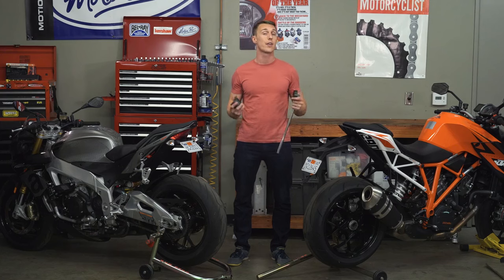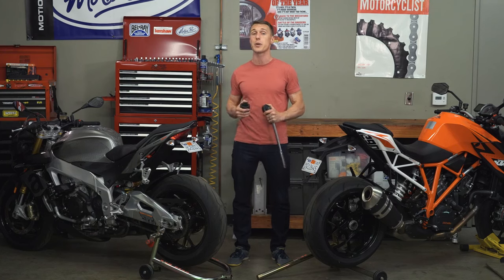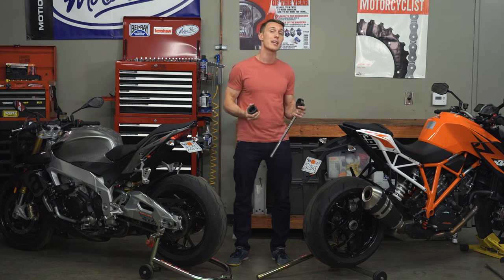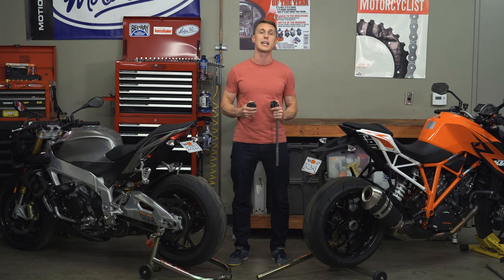In either case, not the kind of stuff your average home mechanic is going to have handy. And unless your bike has a center stand, you're going to need a special single-sided swing arm paddock stand. That being said, some bikes like BMWs not only have a center stand built in, but they've got automotive-style lug nuts, so it really is easy to get that rear wheel off.